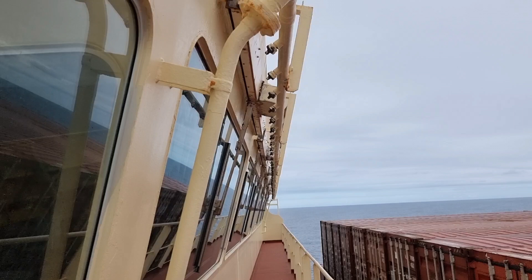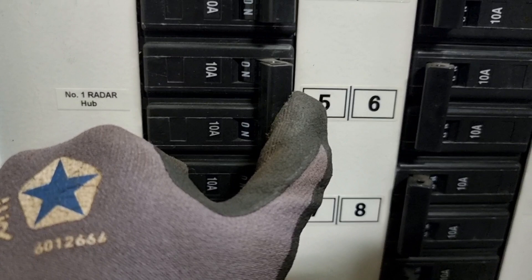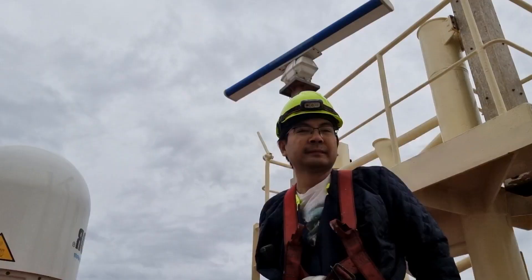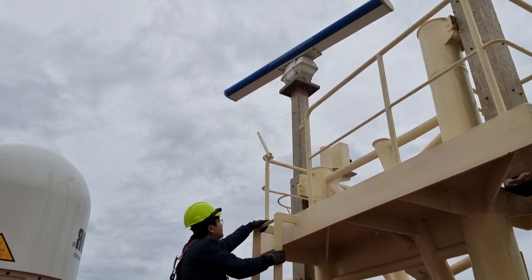Hello guys, so for today's vlog we will be going on top of this radar and we will replace the magnetron. So come and join me in this new learning. We're going to change the magnetron of this X-band radar, so we will climb up onto this one. Come on, let's see how to replace the magnetron.